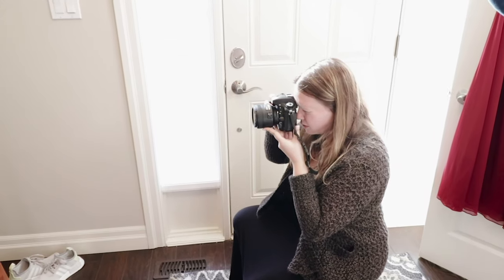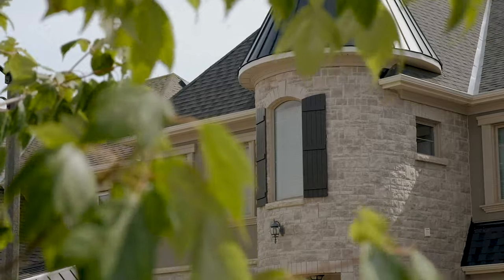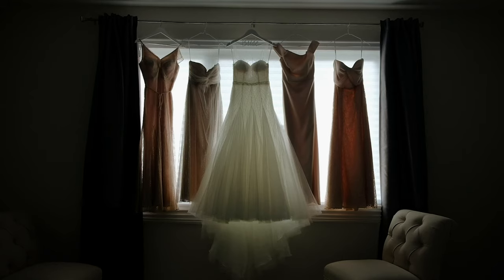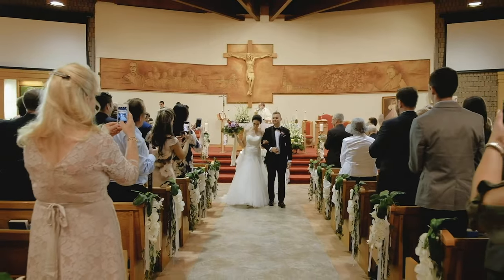When I first started shooting weddings, I had eight lenses on me every single wedding for the first two years of my career. I was able to experiment with a 35mm, a 50mm, an 85mm, a 24-70mm, a 24-105mm, a 70-200mm, a 12mm fisheye lens, and a 24mm lens — basically every focal length, trying different lenses throughout the day.